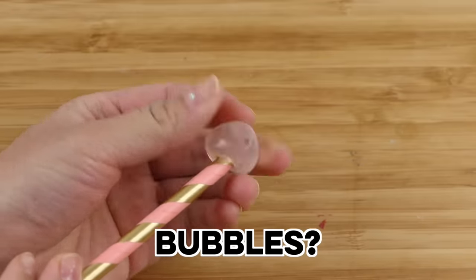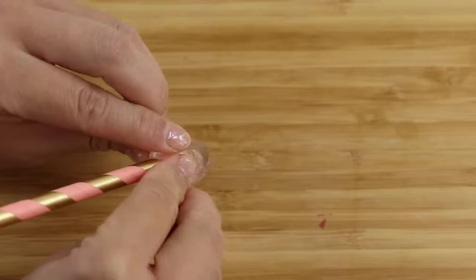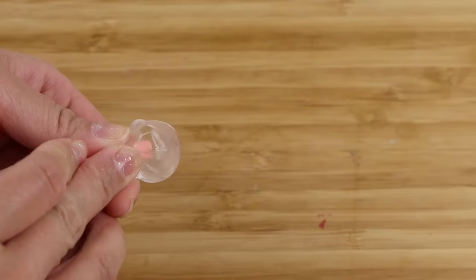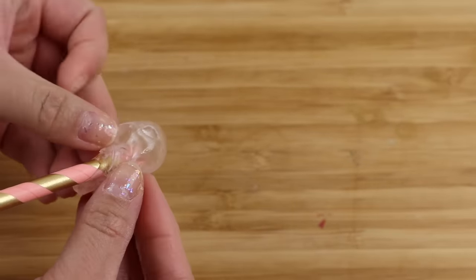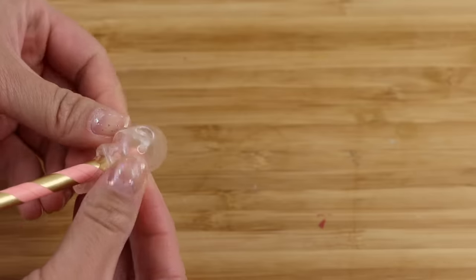The next thing I want to try is whether you can blow bubbles. This reminds me a bit of melted nano tape so I thought I might as well give it a go. It seems like museum gel is not elastic enough and the bubbles keep popping. However, later in this video I did manage to make one, so please watch until the end to see that.